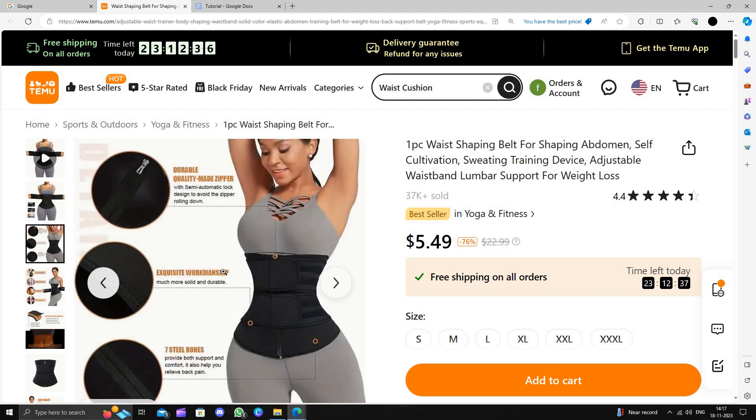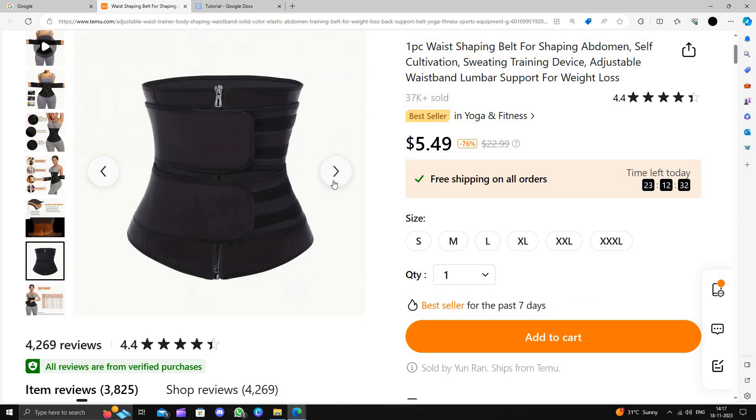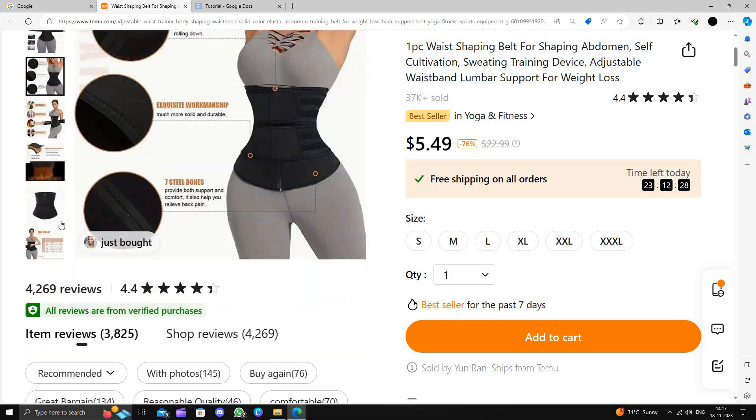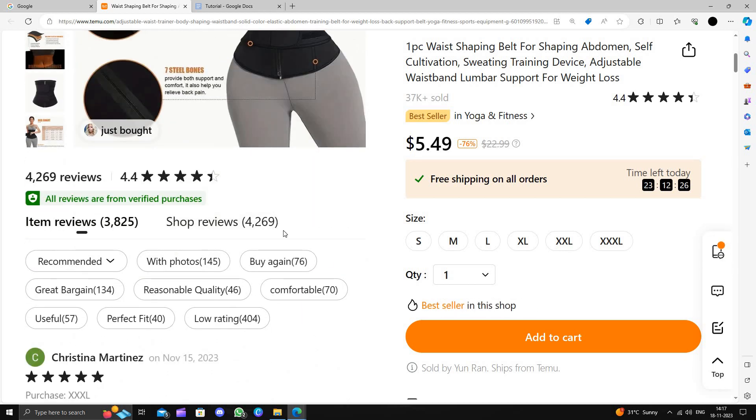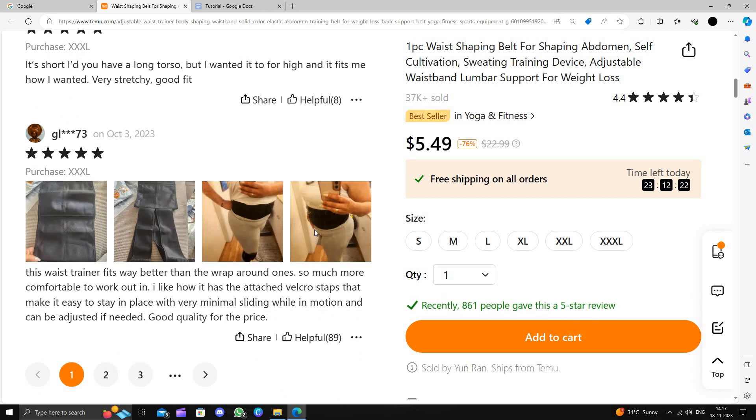So you will have to fit like this. You can see the photos also. It will be a good lumber support and it will help you in a weight loss journey. And if you see the reviews, it comes with a 4.4 rating and it has very good reviews — here we can see some photos also.